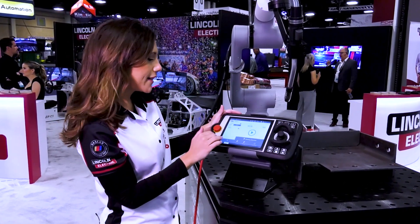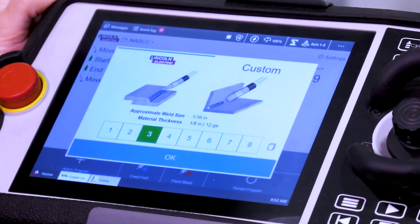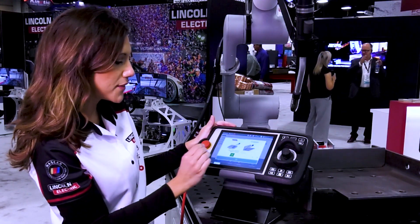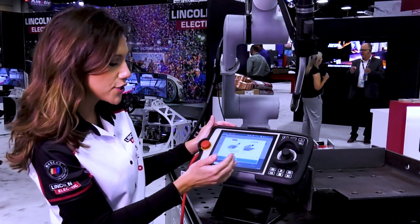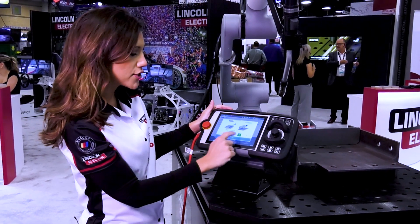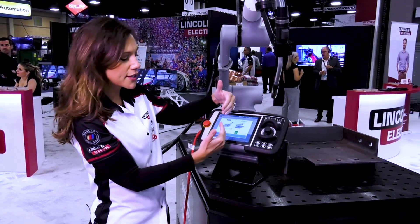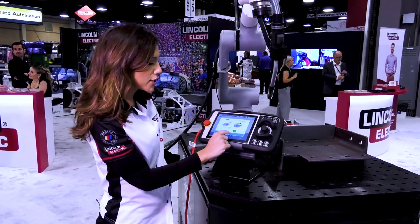So here we have a program that we already have set here and we're using Bucket 3, so all the welding parameters associated with the material thickness of 1 1/8 inch. We want to make a change — we can easily do that by just going to another bucket. We realize maybe instead of that material we want to be a little thicker, so we can make that adjustment really quick.